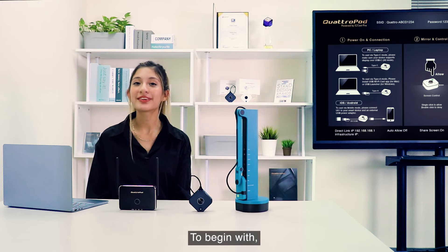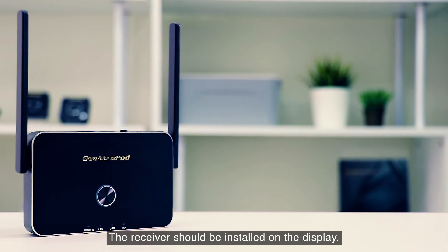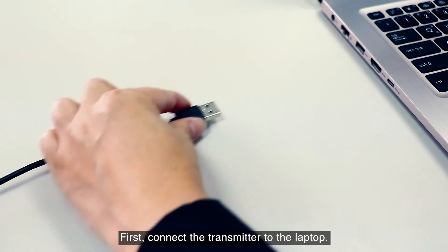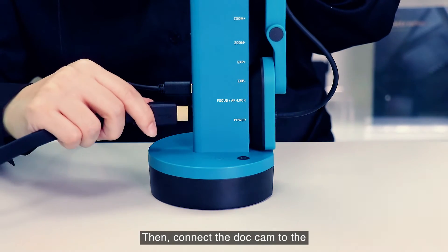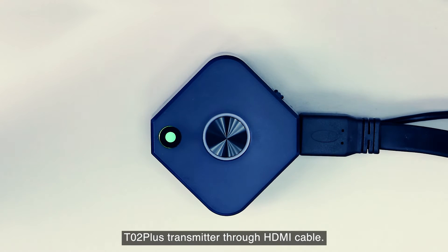To begin with, TO2 Plus allows you to share what's been scanned from your doc cam. The receiver should be installed on the display, so we'll go directly into the setup of that transmitter. First, connect the transmitter to the laptop — the indicator will start flickering. Then connect the doc cam to the TO2 Plus transmitter through an HDMI cable.